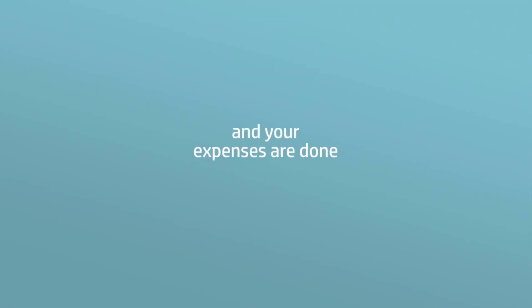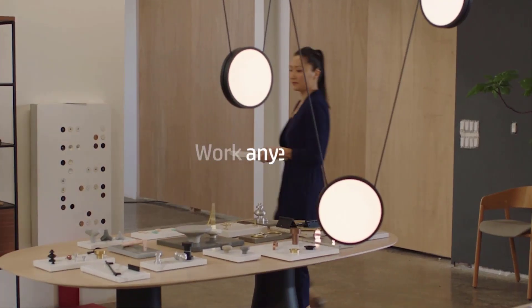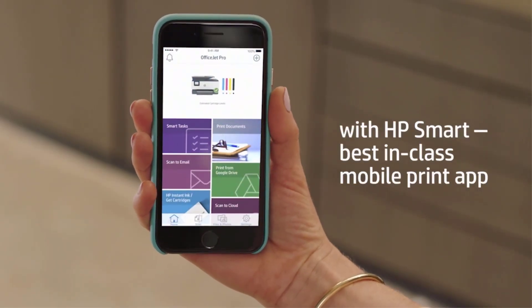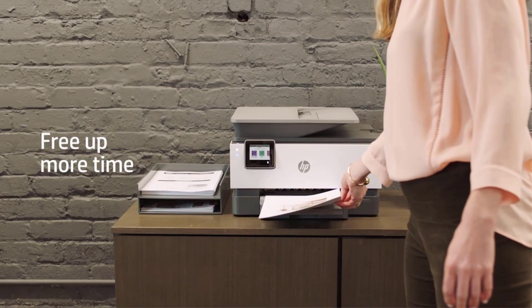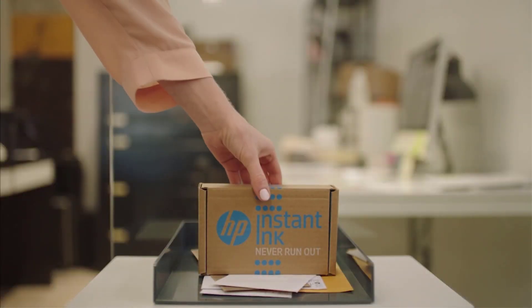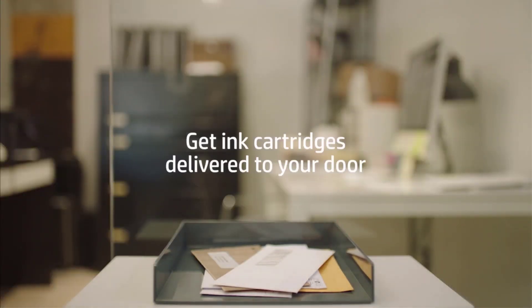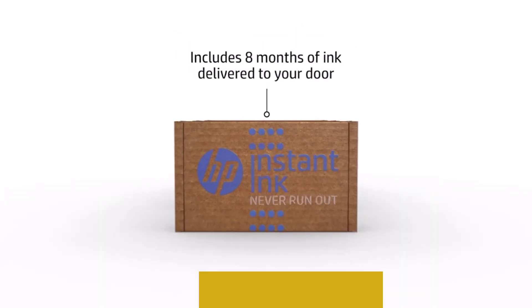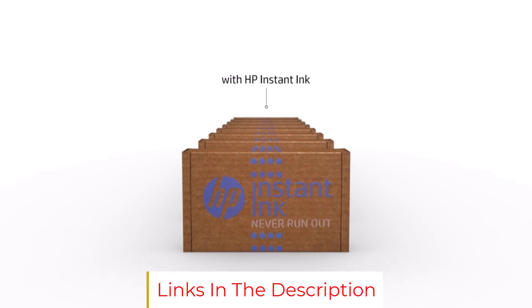It is also worth mentioning that refillable ink tanks can print up to 4,500 pages with a single fill. Although this is less than its high-end counterpart, it's still a valuable option for anyone who cannot afford expensive printers but needs advanced features. What could have been better? The printing speed of this model is much lesser than others, which can be an issue if you are bound by a strict deadline.